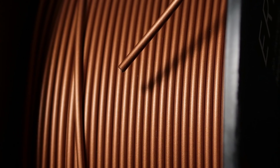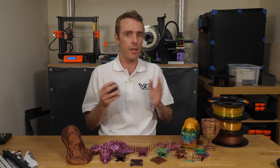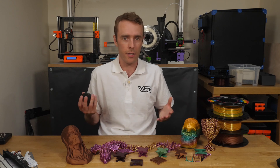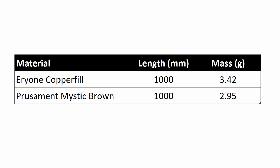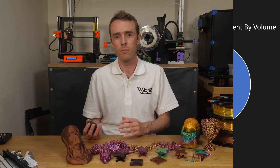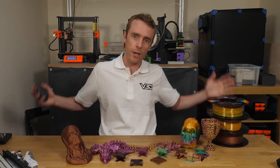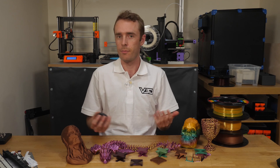The copper material was actually not quite as dense as I was expecting, so I took a one meter sample of Prusament Mystic Brown and the Eryone copper fill and weighed them to work out the copper content. The copper fill came out at 3.42 grams and the Prusament was 2.95 grams. By my calculations this works out to about 16% by weight of copper, which is about 97.5% PLA by volume and 2.5% copper by volume. So for each meter of filament you get about 25 millimeters of copper and 975 millimeters of PLA.